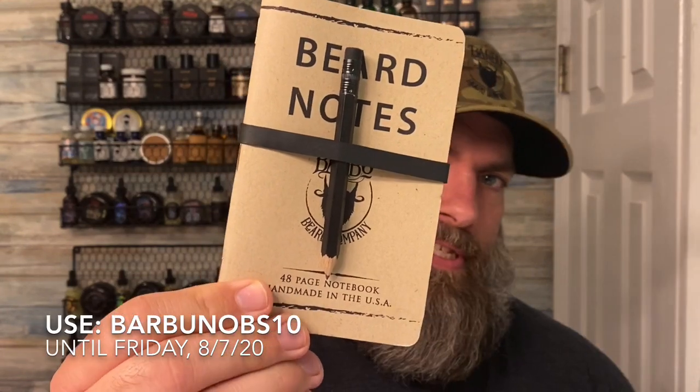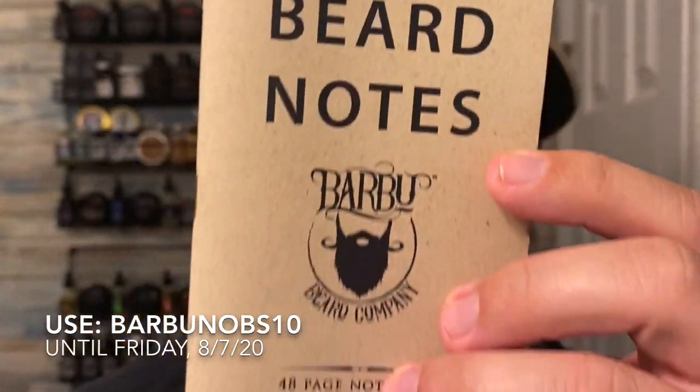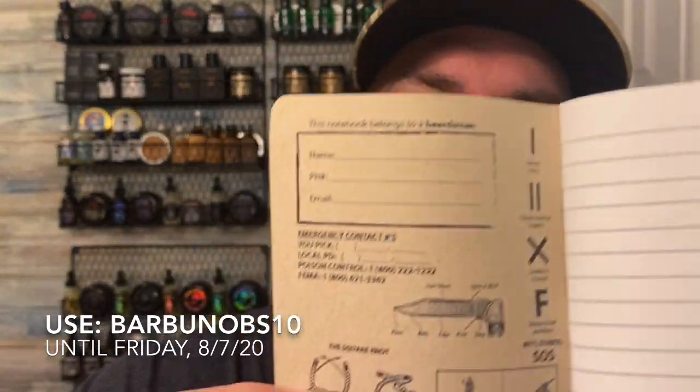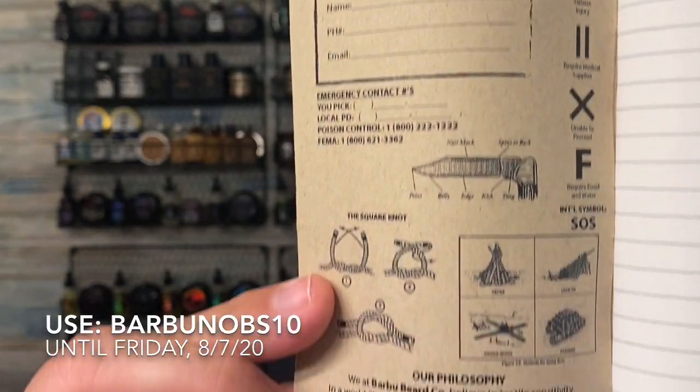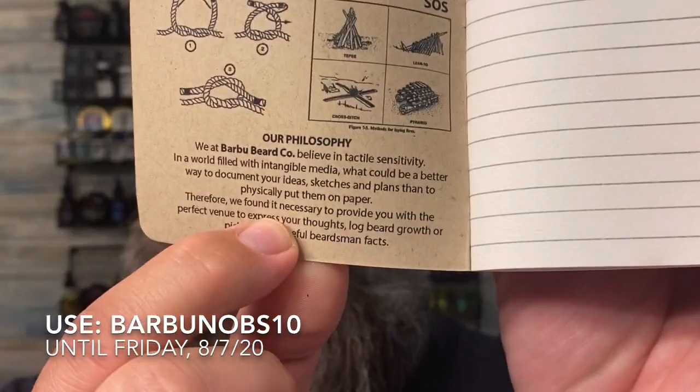He does these little beard notes — I thought this was really unique. He sent this out; it comes with a little pencil and a little rubber band thing to hold it all together. But this is just so cool. It's a 48-page notebook — a blank notebook — but inside the cover they've got some really cool stuff: different knots, different ways to tie knots, different SOS symbols, and their philosophy. Really, really cool. So let's jump into the scents.